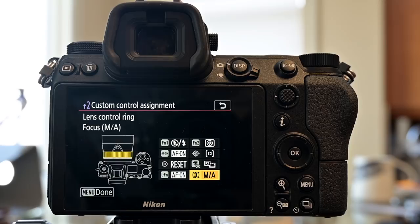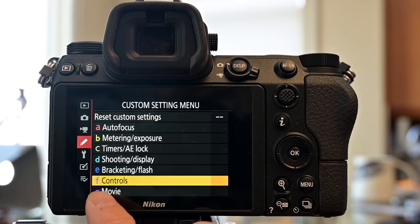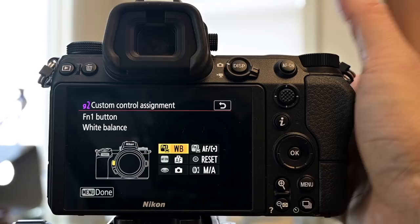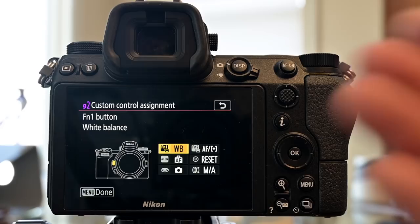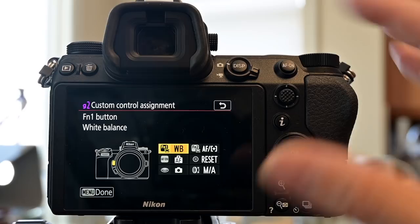Now that we've finished setting up hardware for still shooting, let's set up video mode. Go into G (Movies) then G2 — Custom Control Assignment. The function one button: in stills mode we made this our flash toggle, but because we don't need flash in video mode, I make this the white balance selector so I can quickly change white balance, which matters more in video since we don't have as much flexibility fixing color in post.